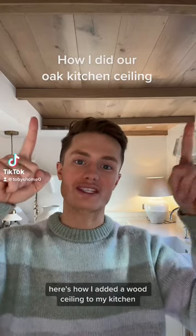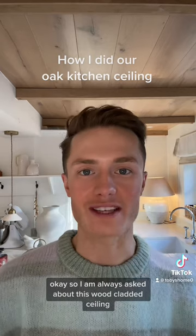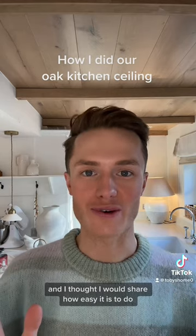Here's how I added a wood ceiling to my kitchen. I am always asked about this wood cladded ceiling which I did last year, and I thought I would share how easy it is to do.